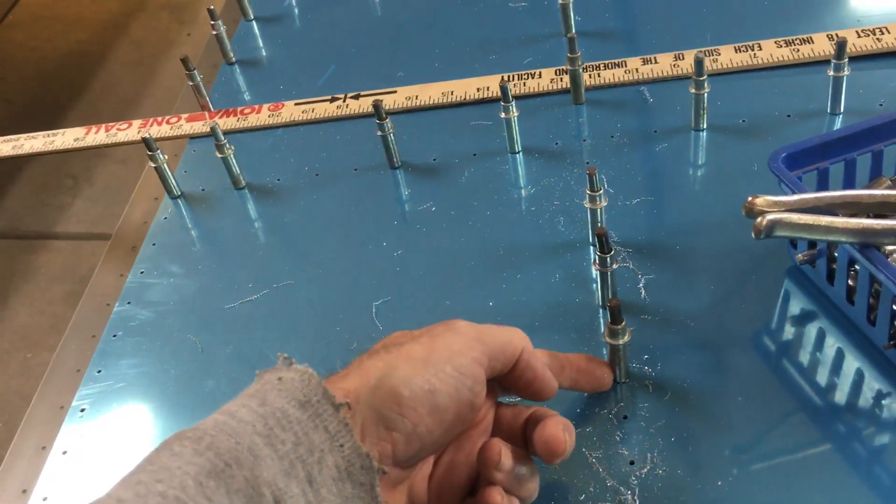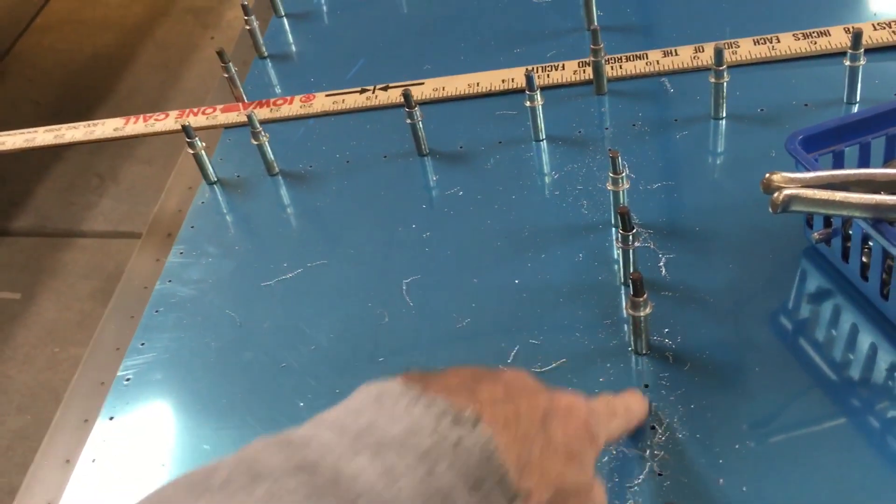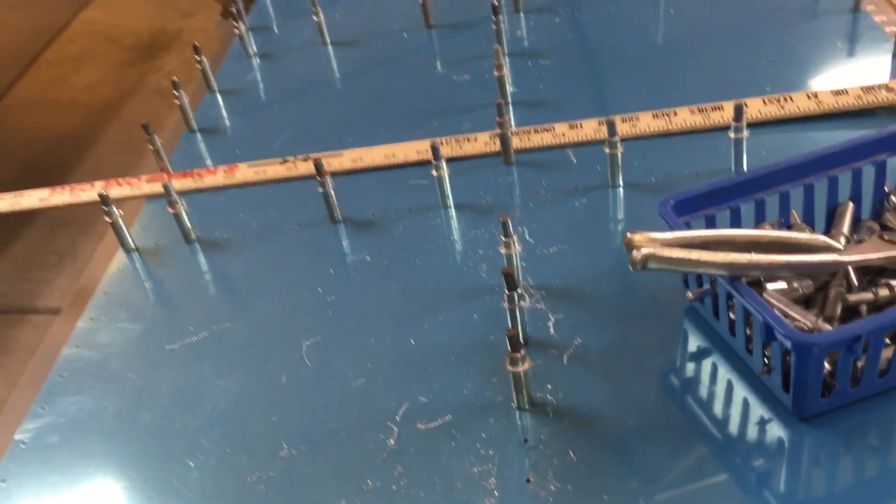I use a yardstick and shove it underneath the skin, lift the skin up, shove it underneath. Then you can push the yardstick up against that J-channel to get that line to show up nice and centered in there.